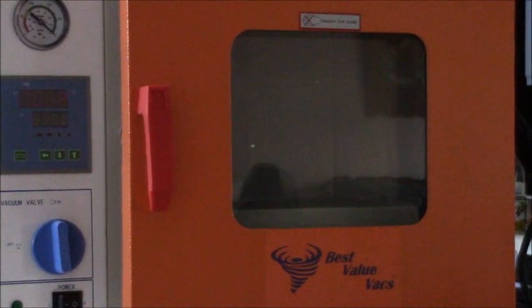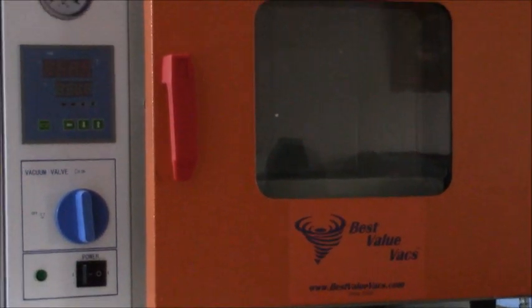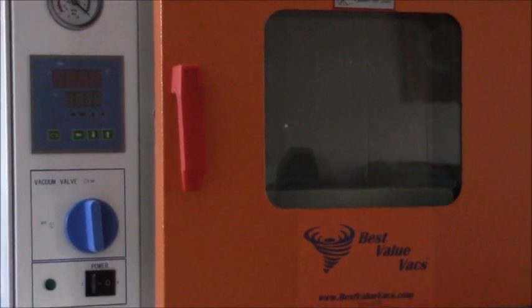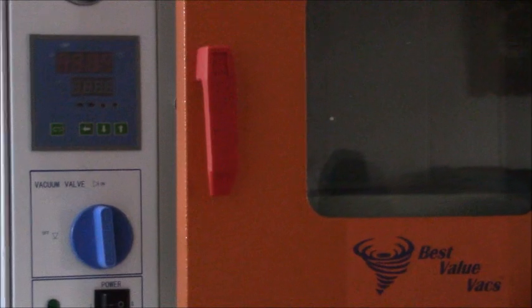Hey YouTube, Dirty Bong here. I just thought I'd show you guys what I got going on. You guys all seen the vacuum oven that I won from the High Times Cup — it's from Best Value Vacs and yeah, I love it. Let's show you what else.